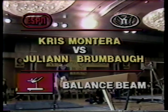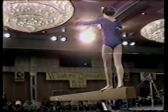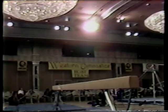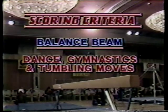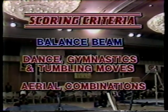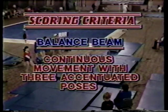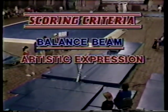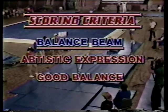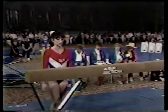Moving to the women's balance beam — Julianne Brumbaugh versus Chris Montero. Julianne has been warming up; what seemed like pressure on her coming in on such short notice has been removed. She's been a calm, steady competitor. For balance beam, judges look for dance, gymnastics, and tumbling moves including aerial combinations. You must have continuous movement with three accentuated poses — no stops or hesitations, otherwise deductions. Artistic expression is very important: the way the gymnast shows poise through dance and ballet moves. Good balance is essential — without it, you're on the ground. Chris Montero is on the comeback trail, down by almost a full point.